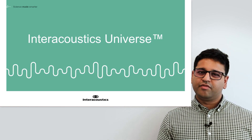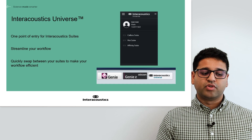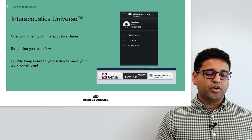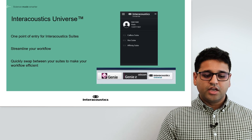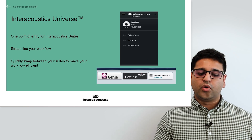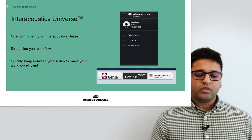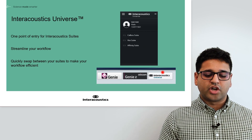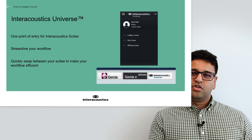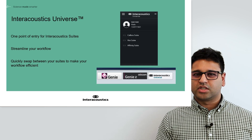I'd now like to introduce Interacoustics Universe — and for this section, this is just a teaser, as I have a more dedicated presentation looking deeper into this software. We're very pleased to release this new software tool, which is a single point of entry for Interacoustics Suites. It helps to streamline your workflow and allows you to quickly swap between suites to make your workflow more efficient. Here you can see the main Interacoustics Universe software screen, which is loaded into your system to launch and control the patient you're working with, enabling quick changes within diagnostic tools, fitting flow, or patient flow. You can also launch it directly from NOAA via its own module, where it acts as a middle point between NOAA and the suites for patient management and faster management of diagnostic tests and data.